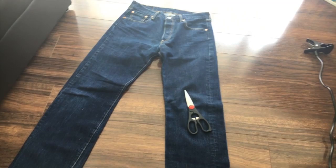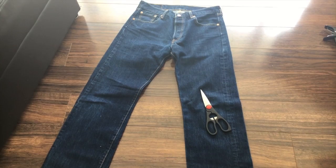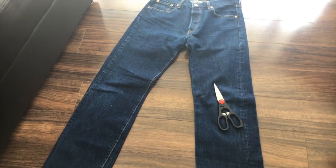Measure where you want them to be cut. I'm gonna be rolling mine, so I'm gonna cut them a little bit longer, and then for the slit right under the butt, we are going to do that as well. Make sure that your jeans are cut a little bit longer to allow for space to roll your cuffs. Kind of easy, right?